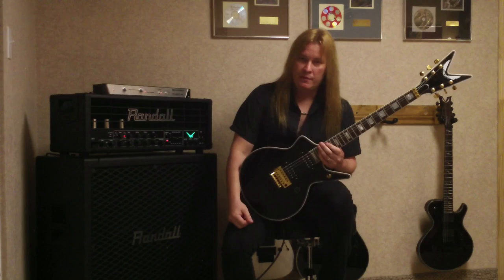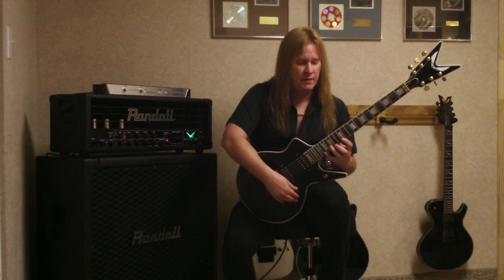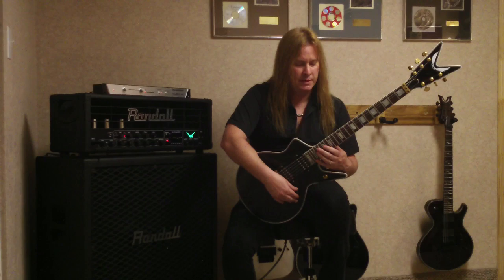You might have noticed that when I was doing the descending legato part, I was picking a few more notes than I did when I played it fast. The reason for that is because it's just a little easier to do it that way. You have a tendency to find it a little bit easier when you bring it up to tempo rather than playing it slower.